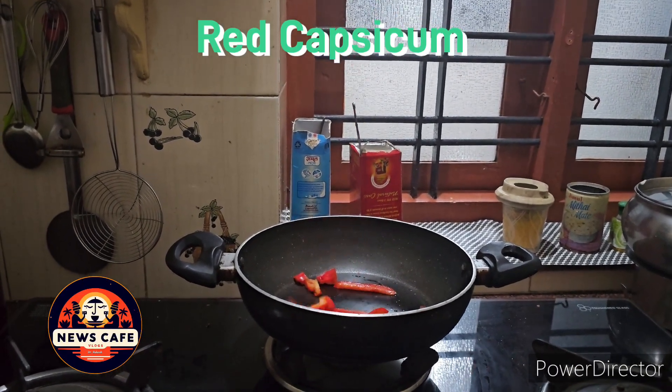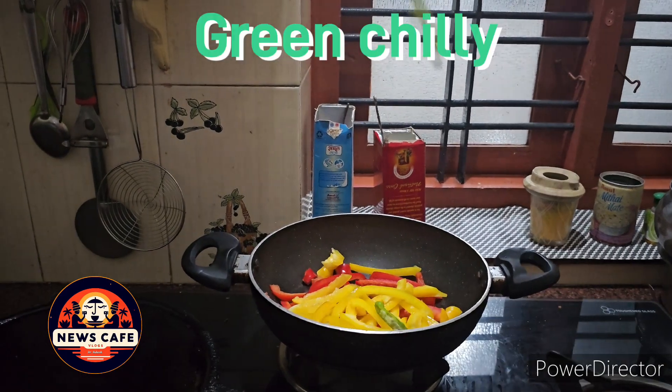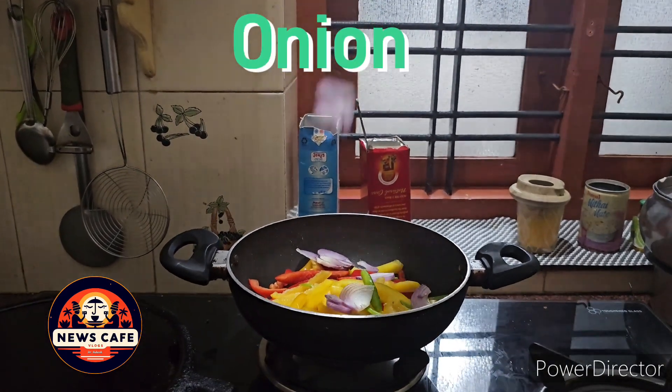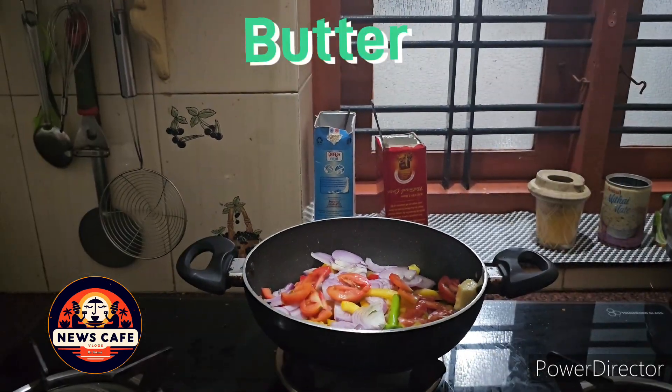Into a pan add 1 chopped red capsicum, 1 chopped yellow capsicum, 2 green chillies, 1 chopped onion, 1 chopped tomato, and to it add 50 grams of butter.